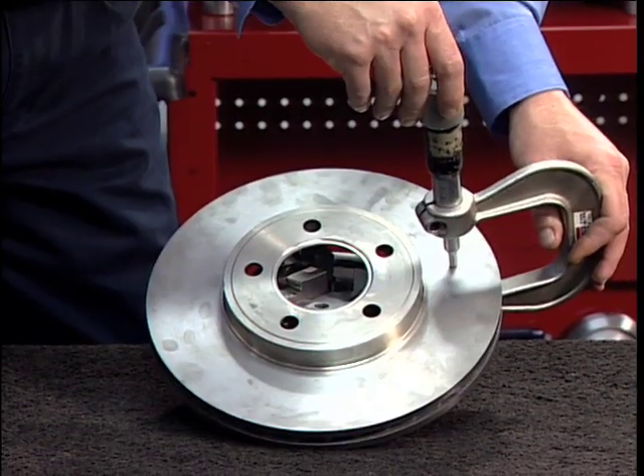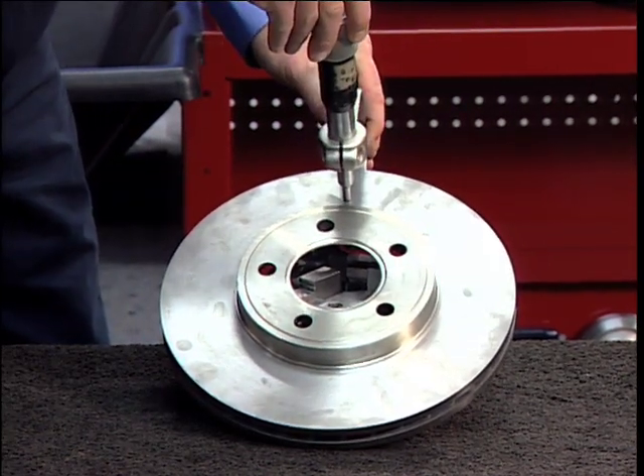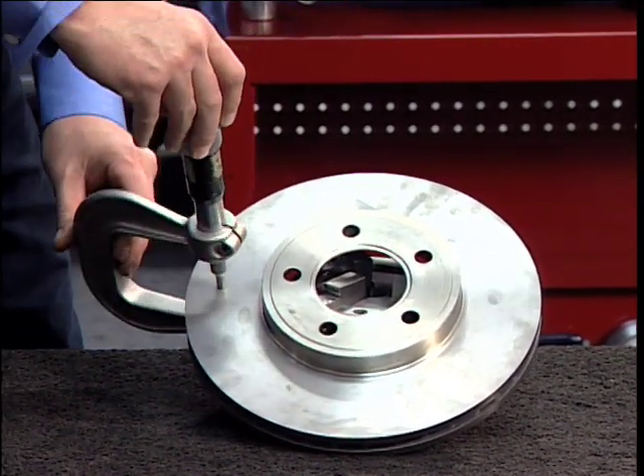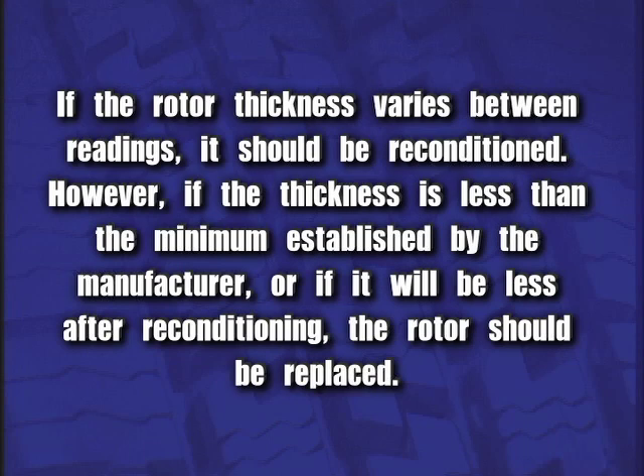Use a micrometer to check the thickness of the rotor at no less than three points around the circumference, about one inch or 25.4 millimeters in from the outer diameter. If the rotor thickness varies between readings, it should be reconditioned.